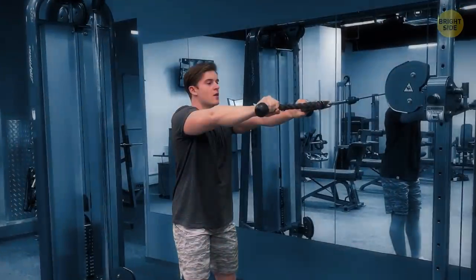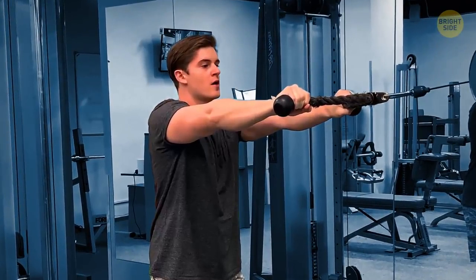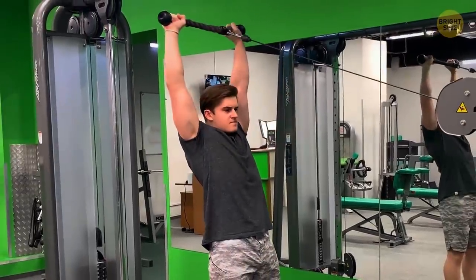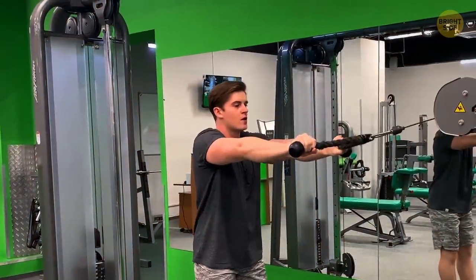Cable Y press: start in the same position as the previous exercise. Keep your arms straight the whole time — all you need is to lift your arms so your body forms a Y. An excellent way to shape your back and rear deltoids.